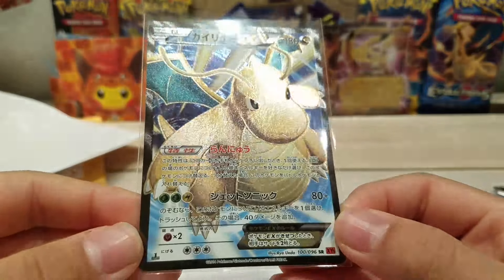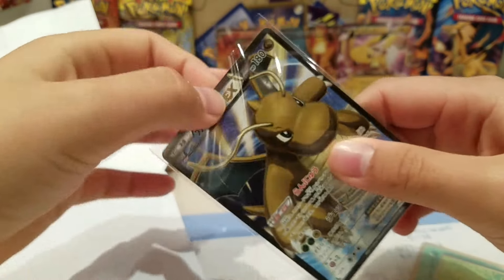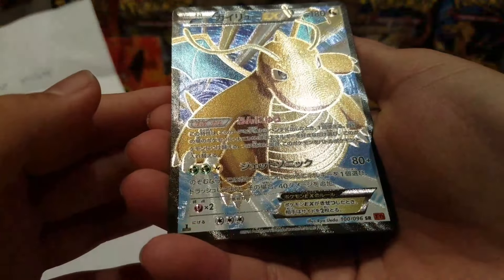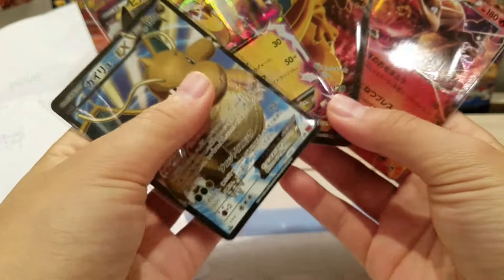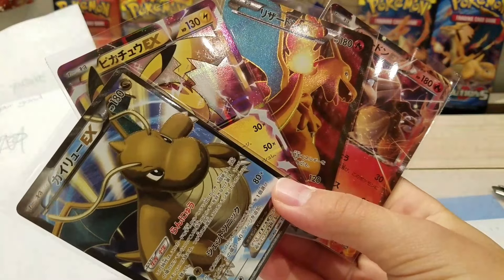Dragonite EX Full Art Secret Rare — wait, who is this from? Let me check. Is this from my mom or something? That handwriting looks like from my mom, but... a Dragonite EX Full Art Secret Rare — what! This is from Furious Fist. This actually is the best fan mail package I've ever received — oh my god, this is just super amazing.